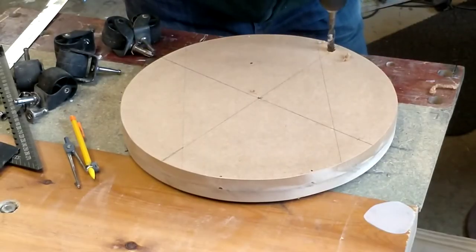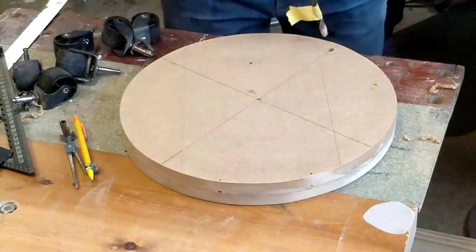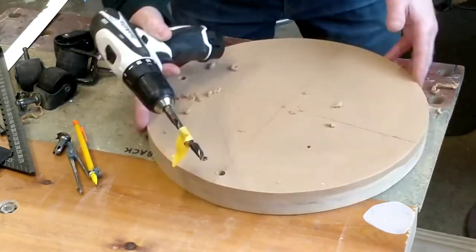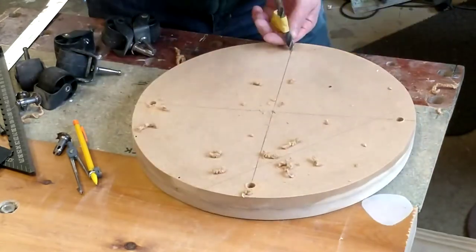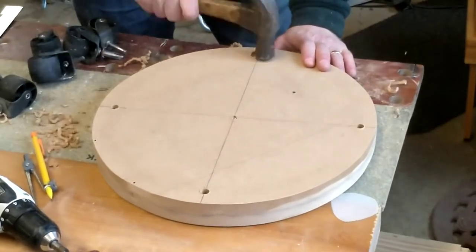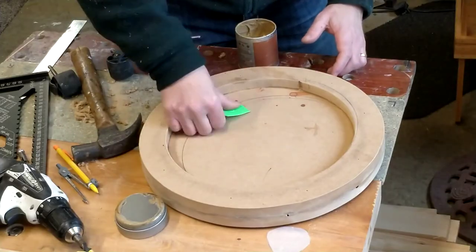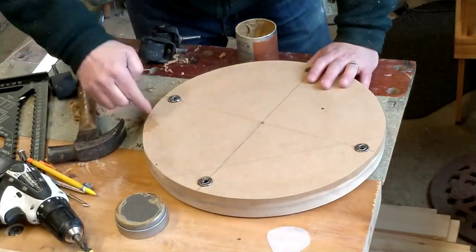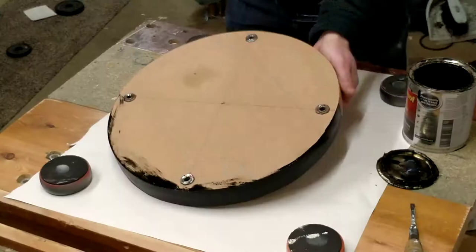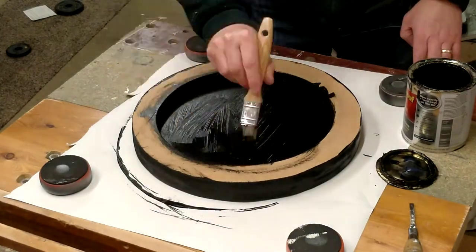I then drill the holes for the casters, being careful not to drill all the way through. These wheels once had a life supporting a bed and are perfect for this job. Having straightened out all the spikes in the mounting plates, I fixed them to the base — the casters are simply a press fit. The MDF board is seeing its second tour of duty, so I patch all the battle scars with some wood filler, give it a coat of paint, and set the mobile base aside to dry.